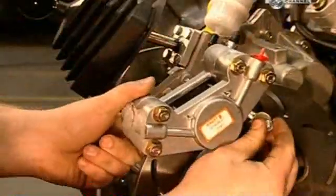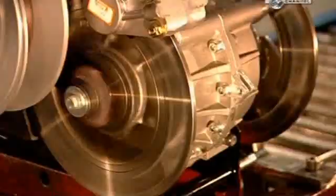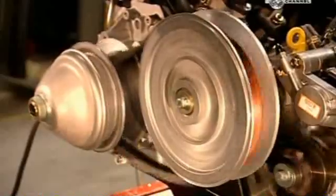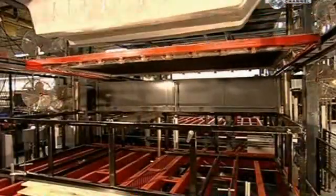Two brake calipers connect the brake system to the transmission. The drive belt, clutch system, engine rotations, brakes and steering are all tested. The driver steers the vehicle by slowing or stopping either set of wheels and skidding to one side.